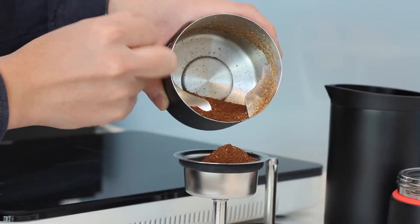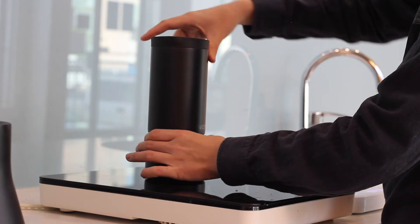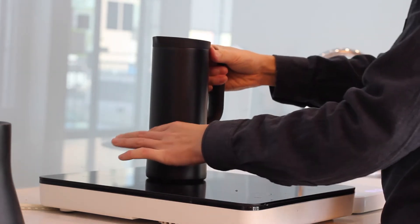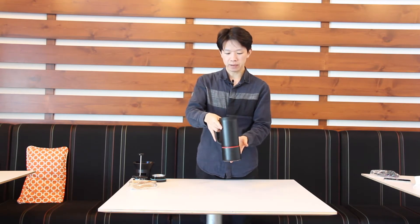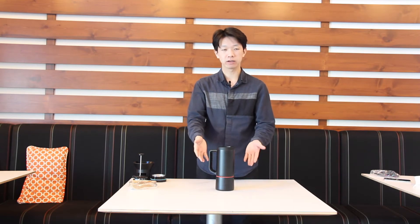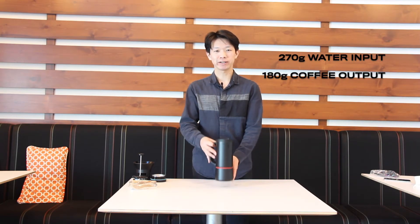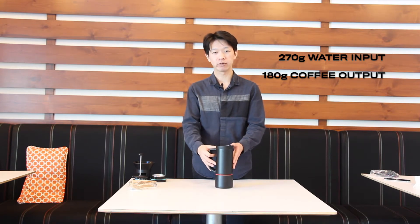The bottom vessel has a safety valve and you can put 270 grams of water in it. Put the coffee in and make sure to seal the bottom vessel to the main vessel. The bottom vessel doesn't have a handle, so I recommend starting with warm water, not hot water. With 270 grams of brewing water you will get around 180 grams of coffee out.